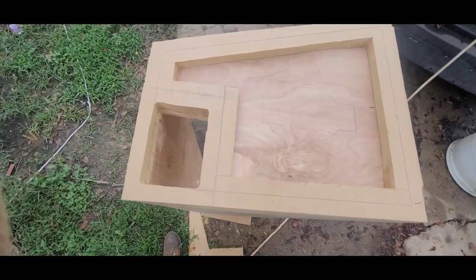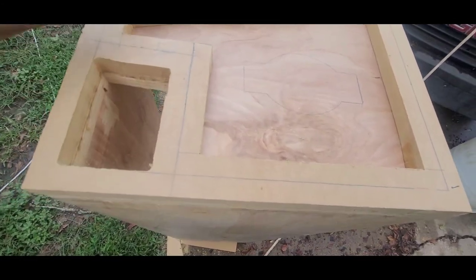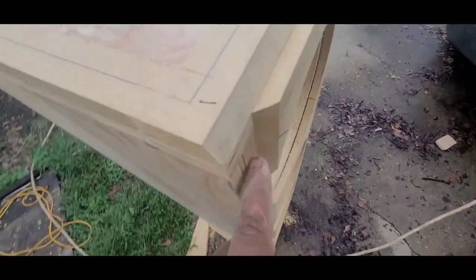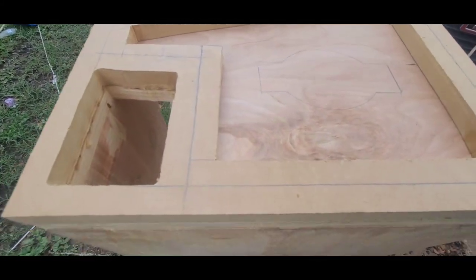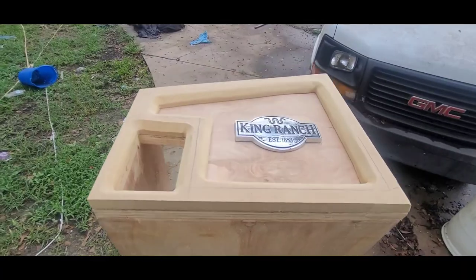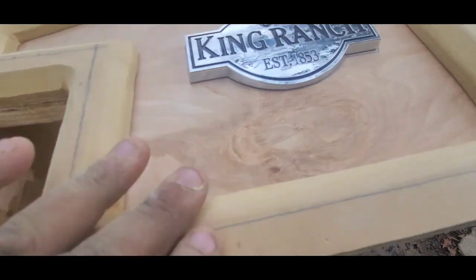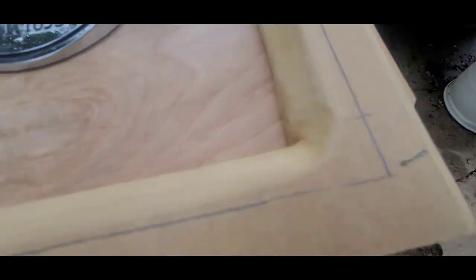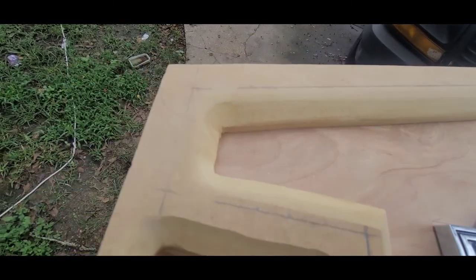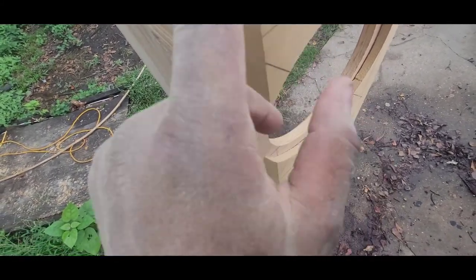I got it all rough cut. Now I'm gonna take my chamfer bit, go around these edges to clean it up and give it a nice edge profile. That'll take about five minutes. Got it all cleaned up — the edges are all smoothed out, I still need to hand sand some spots I can't reach with the sander, but the majority is done. I also rounded off this edge, and this edge will get rounded to match the same degree.